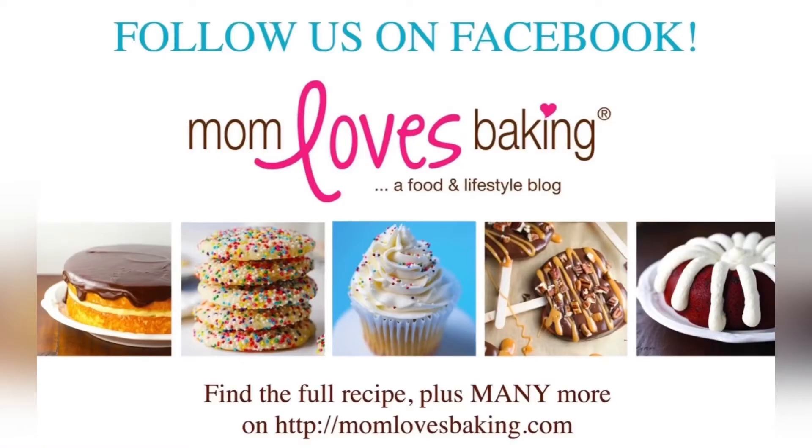You can find the recipe on momlovesbaking.com — search for Jean's Jiffy Banana Pudding. Follow us on Facebook.